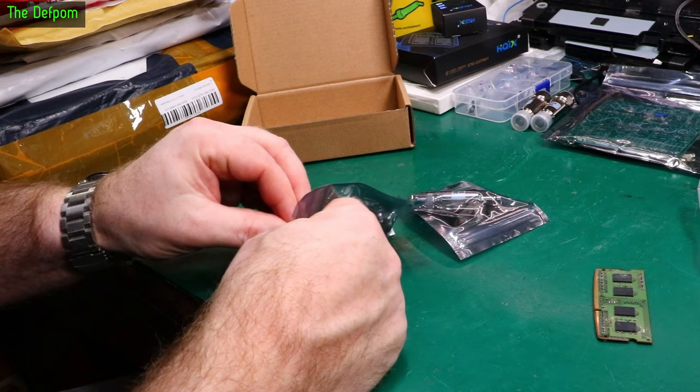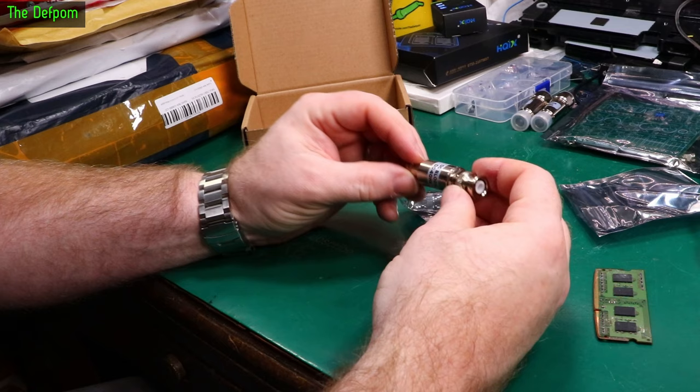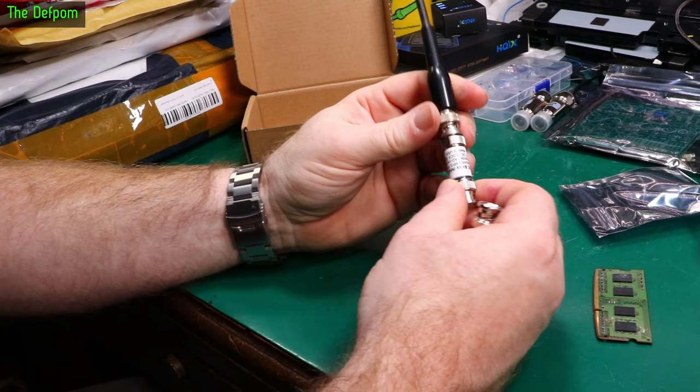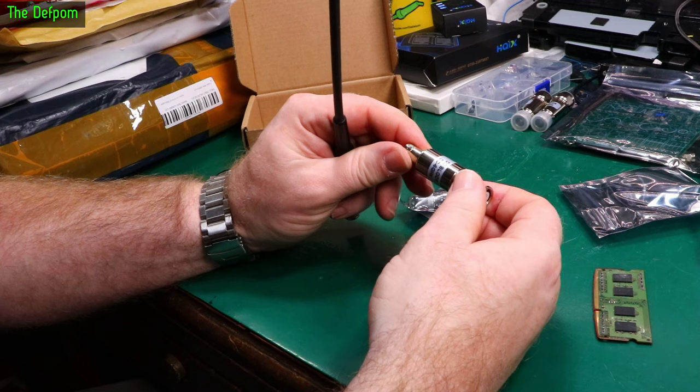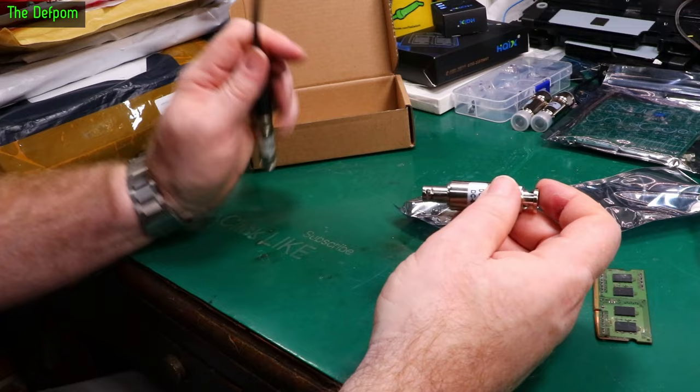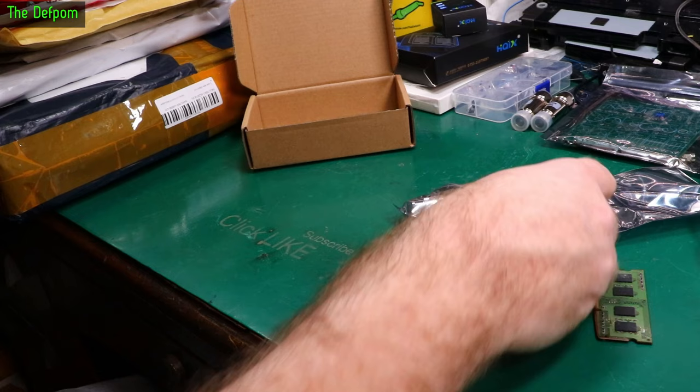Four DC blocks — these ones are BNC type. I already have a BNC block; this one I keep on my CMU200. This one is supposed to be four gigahertz and the other is supposed to be six gigahertz. I got two of those and two BNC ones because I only had a couple of these and I'd already used them all — I ran out with none spare. So get DC blocks, people — get protected.